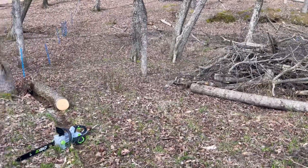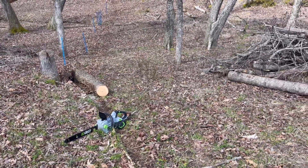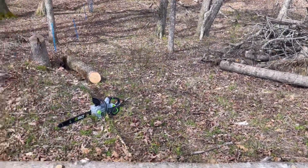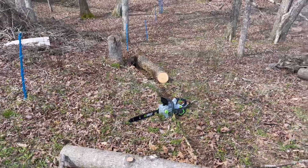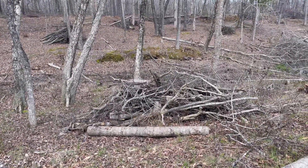I want this soil to be self-productive, self-fertile, full of worms, full of trillions of bacteria that are digesting all this carbon you see laying around and turning it into nice, rich, dark soil. So these brush piles — what's the point? Why would I do this?